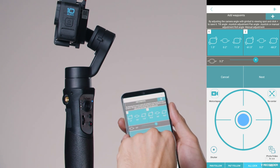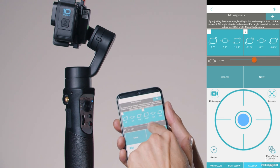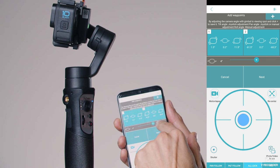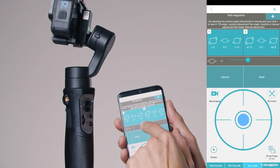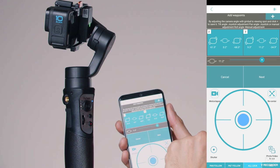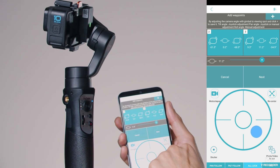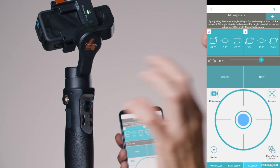You can also change the angle of rotation using the fader lever — slide it up and down and you'll see the camera tilting on the diagonal axis. You can also add a third position by moving down, so now you have three different keypoints.